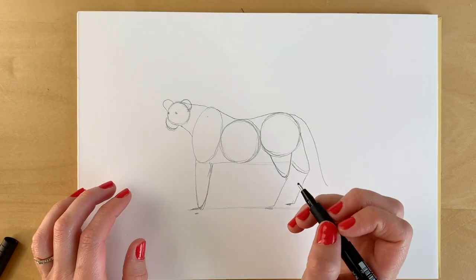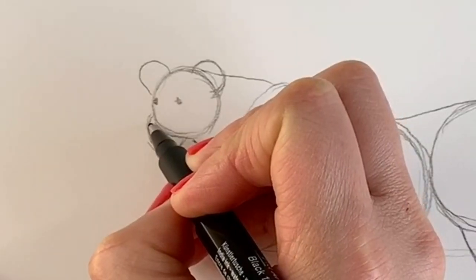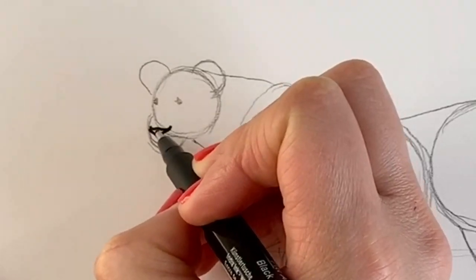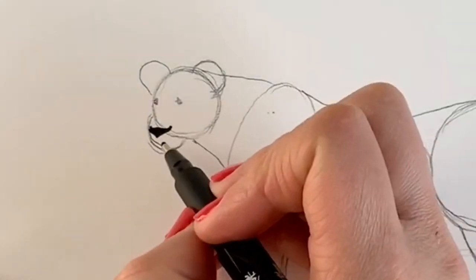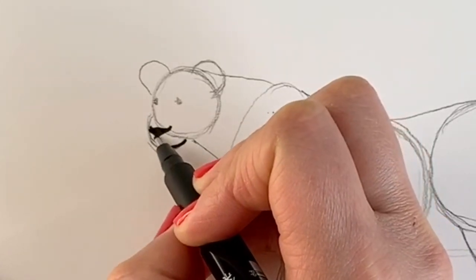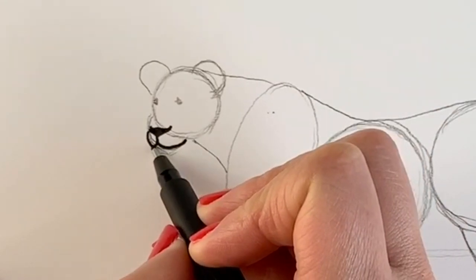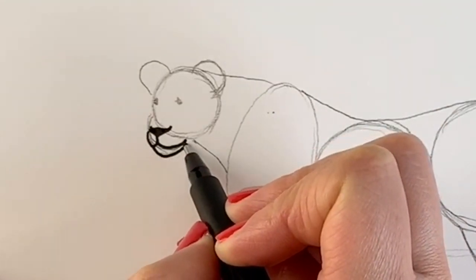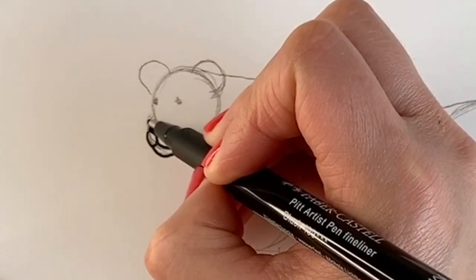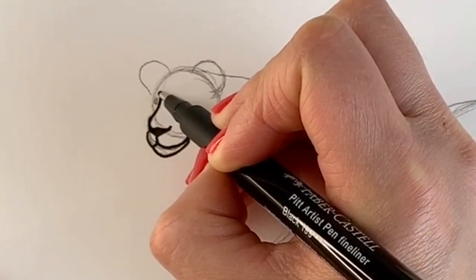So I'm going to switch to pen just so that you can see it better, but please do carry on in pencil. So I'm going to start off with the nose area. The nose just comes down like so, I'm going to color it in. And then just going to be drawing the muzzle area, just like so. And then the chin, and it comes up like that. We're then going to go upwards, so the nose goes upwards with a slight curve.